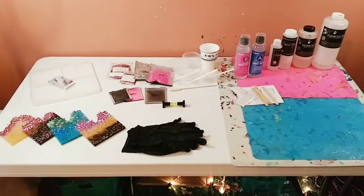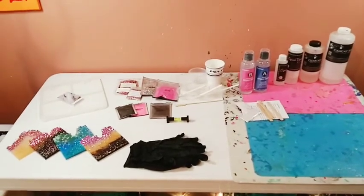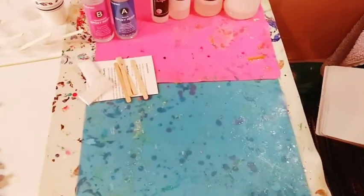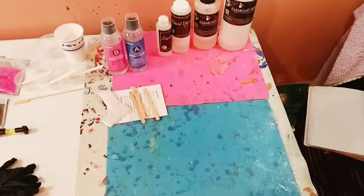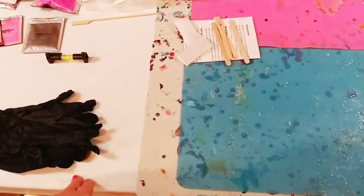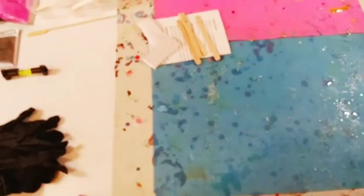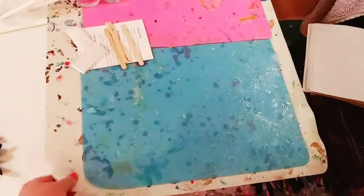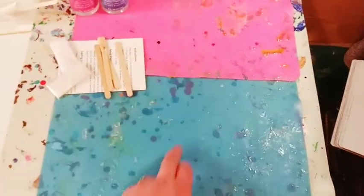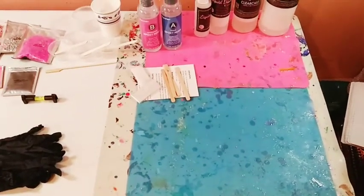The second part of preparing your space is to cover and protect the area you're going to work on. Here are some silicone mats. This is my art table but I still don't want resin all over it — it's almost impossible to get off. These silicone mats layer nicely. The big one was about $15 on Amazon and the two smaller ones together were about $7–$8, so very affordable. Cover your area.